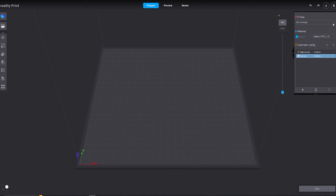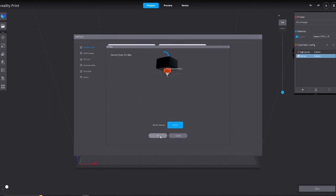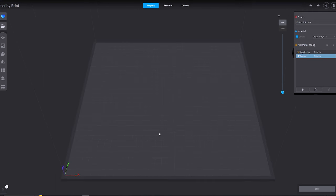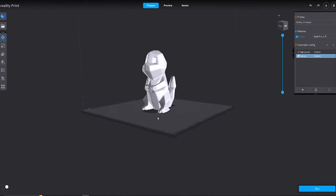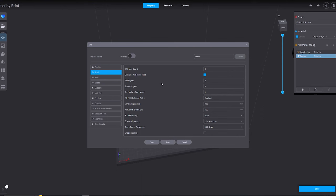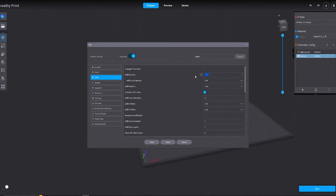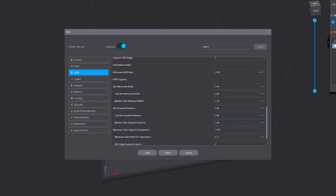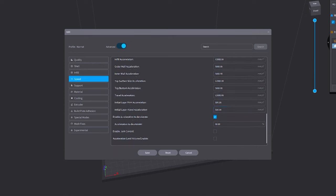In my first video with the regular K1 I pretty much dismissed Creality Print and skipped right to PrusaSlicer, but since then there have been some updates so let's give it a chance. In the top right corner we can use the drop-down menu to add a new printer — the K1 Max with a 0.4 millimeter nozzle. I can drag and drop an STL file directly into the workspace. We're going to be printing a low poly Charmander. After a quick inspection the part looks like it can print without supports. I'll double-click on the print profile to bring up the various options, toggle the advanced button, and I'm going to reduce the infill percentage since this is a non-functional part.